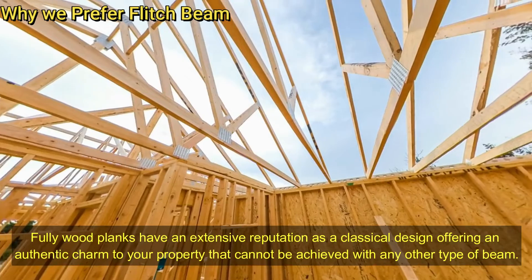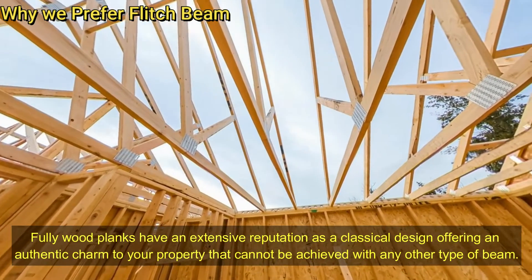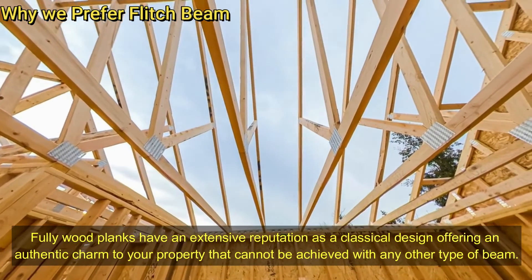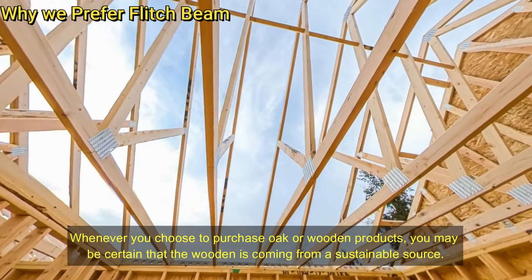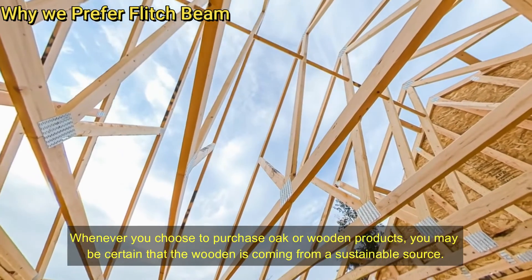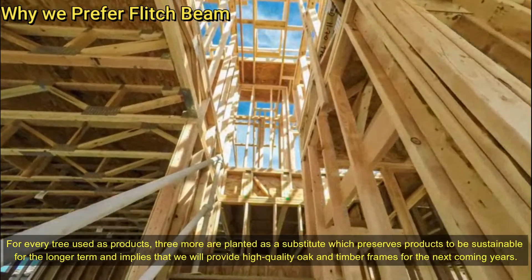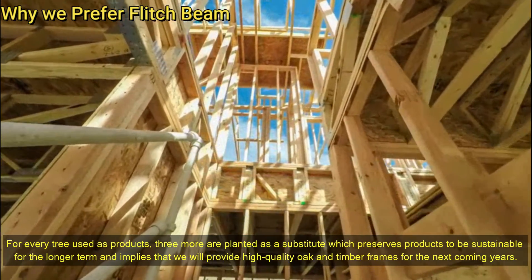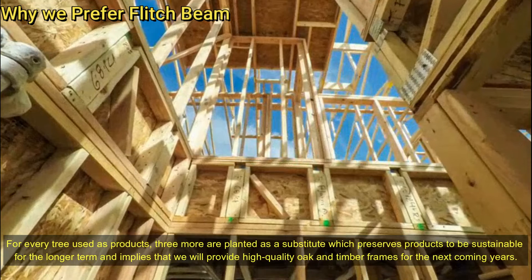Fifth, traditional design — fully wood planks have an extensive reputation as a classical design offering an authentic charm to your property that cannot be achieved with any other type of beam. Sixth, sustainably sourced — whenever you choose to purchase oak or wooden products, you may be certain that the wood is coming from a sustainable source. For every tree used, three more are planted as a substitute, which preserves sustainability for the longer term and implies that we can provide high-quality oak and timber frames for the coming years.